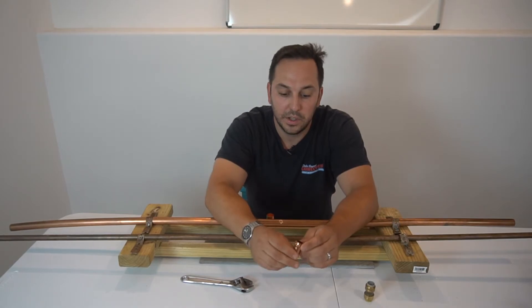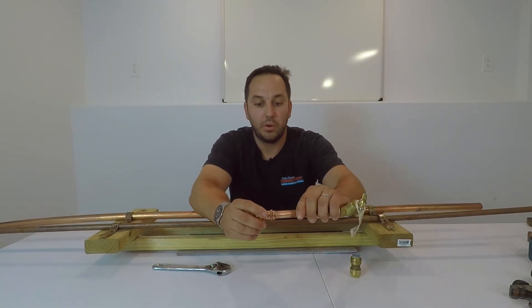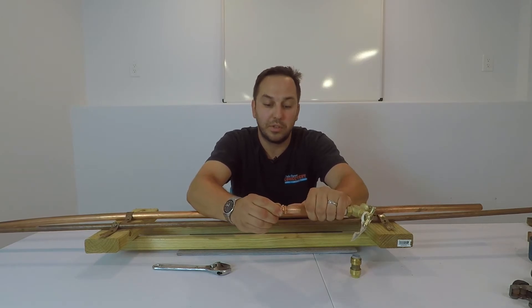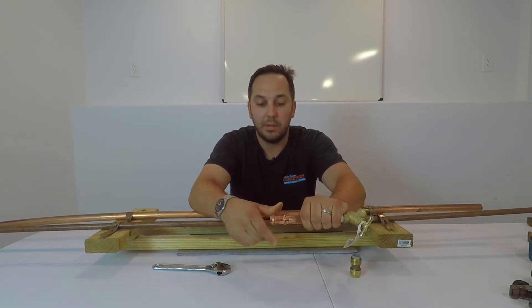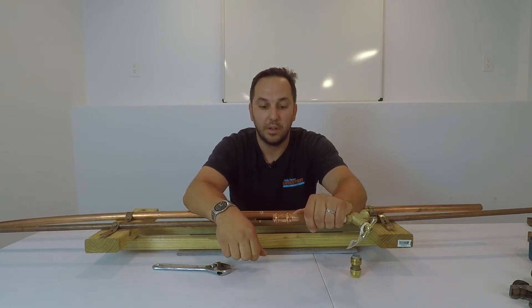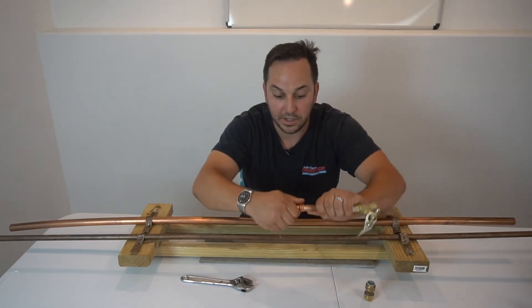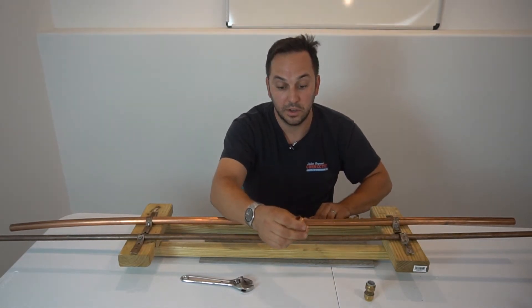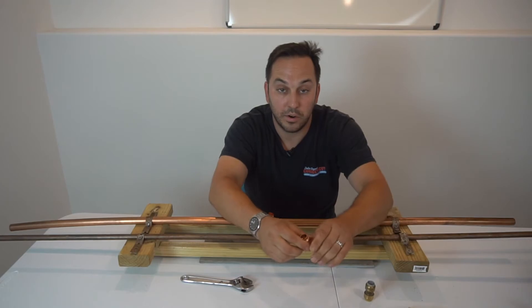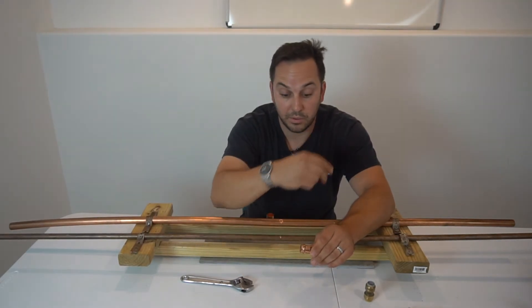Another fitting we have is the Pro Press fitting — another O-ring type fitting. This fitting slips over the pipe in whatever size you have, and then you press it down with a mechanical Pro Press tool. A fantastic advantage to this is it can be done when the water is live, so if you had a pipe with water running right through it, you can go ahead and press this.